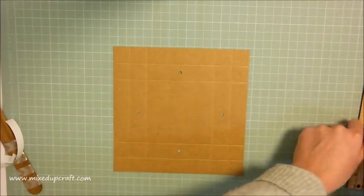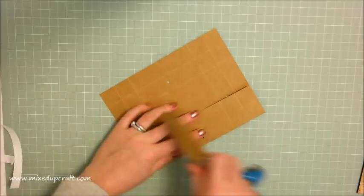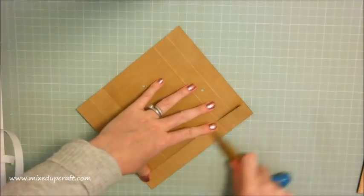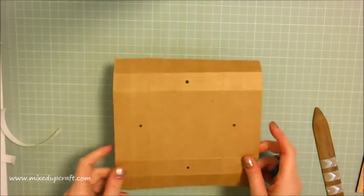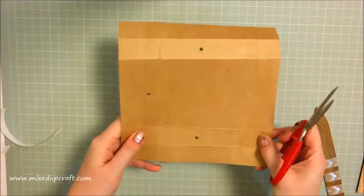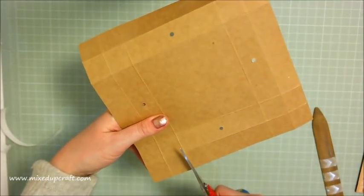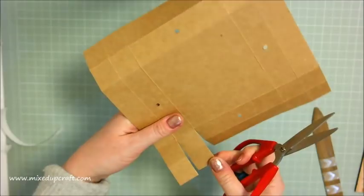Now you can burnish all of your score lines. With the craft card you have to work it a little bit more but it's a really robust, strong card. Do that with the second piece as well - remember it's only one piece that you're doing the hole punches on. Then grab your scissors: you've got four squares in the corners, and just as with any reinforced lids or boxes, you want to cut down both of those.